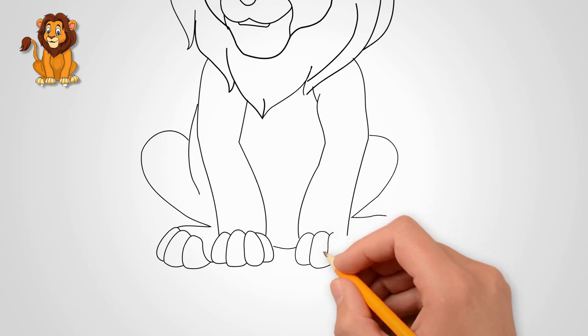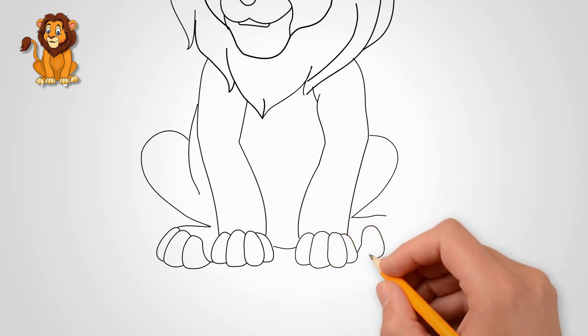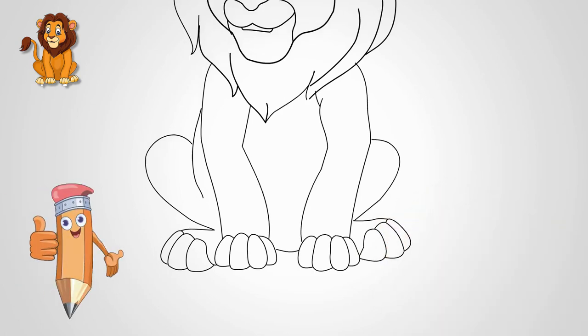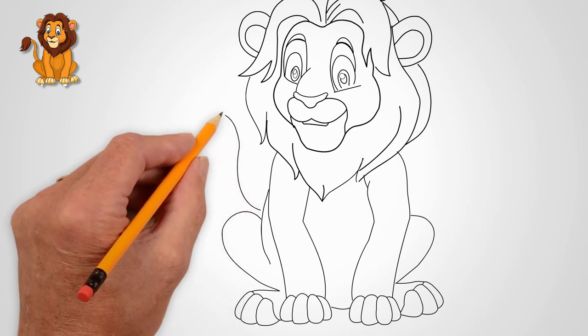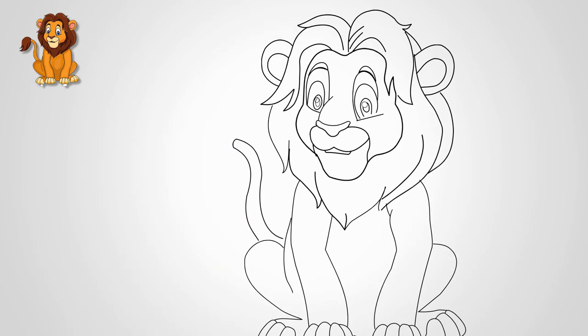It remains to draw the tail. Draw a lion's tail — it is lifted up. On the tail draw a beautiful brush.